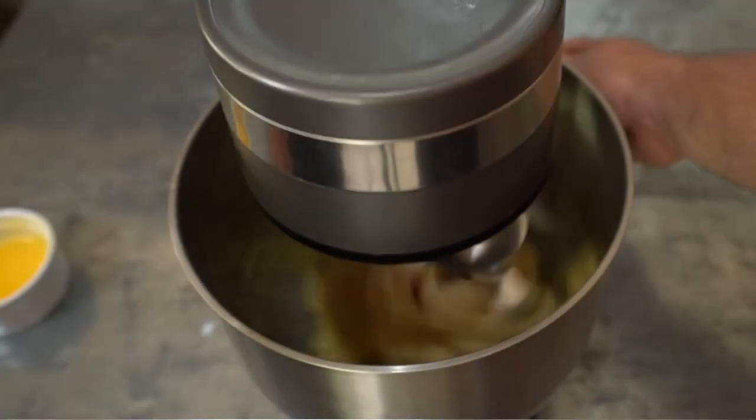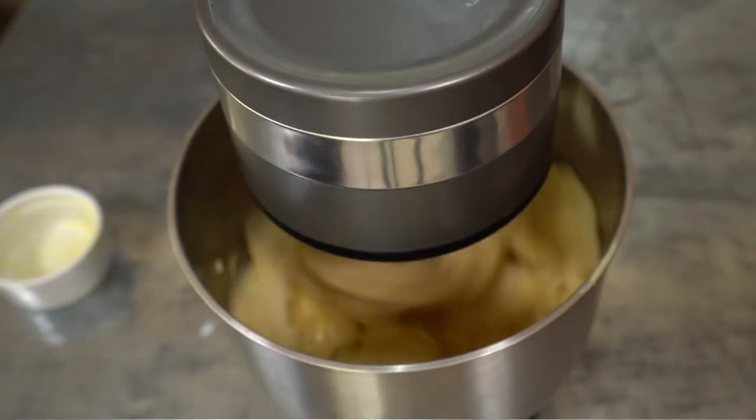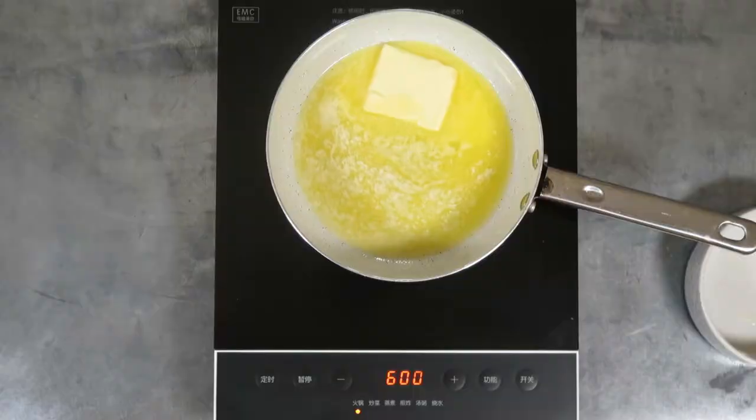Then add two whipped eggs, one at a time, and mix well. Put the dough in the fridge for about two to three hours.